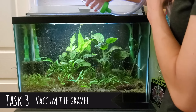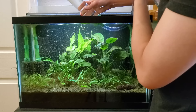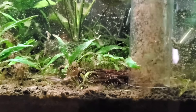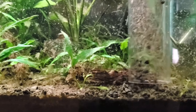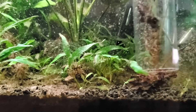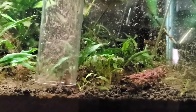This is my super long 50-foot Python siphon. The trick I learned from Cory of Aquarium Co-op is that you can suck up a lot of mulm this way, but sometimes you want to squeeze the tube a little bit so that you can still suck up mulm but maybe not suck up water as quickly. I'm going to try to do that where needed.